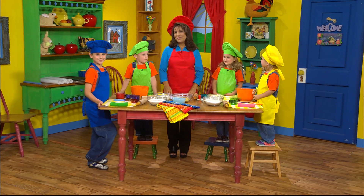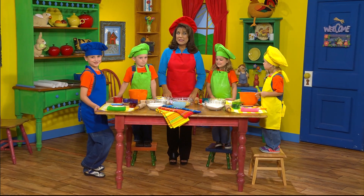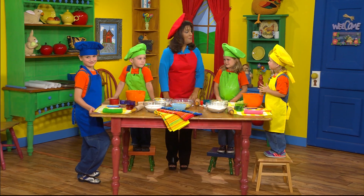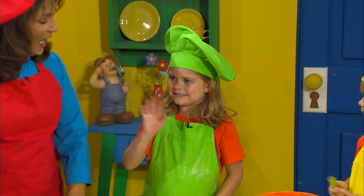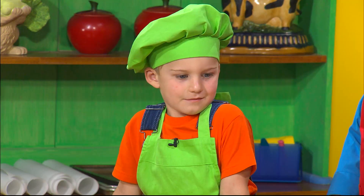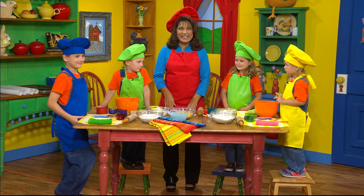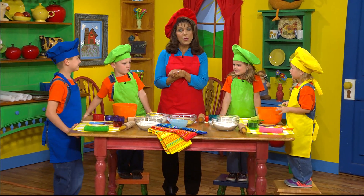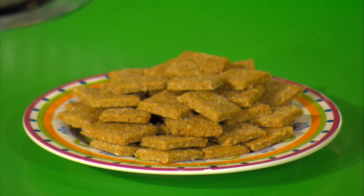Hi, boys and girls. I'm so glad that you've joined us for some fun in the kitchen. Today I have some special helpers: Miss Emily, Miss Christiana, Mr. John Wesley, and Mr. Carter. Today we're going to have fun, boys and girls, because we're going to be making Miss Bonnie's Cheesy Crackers.